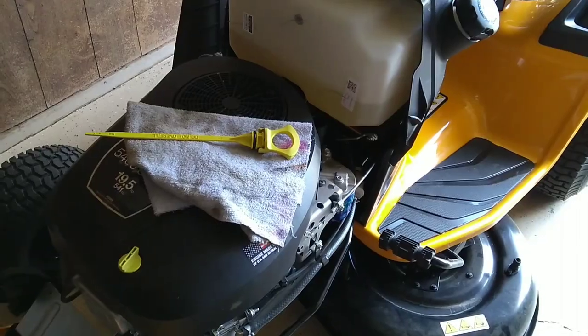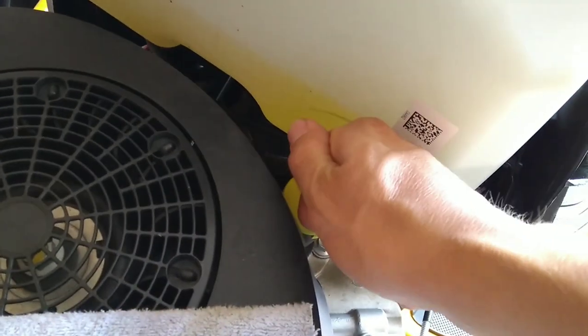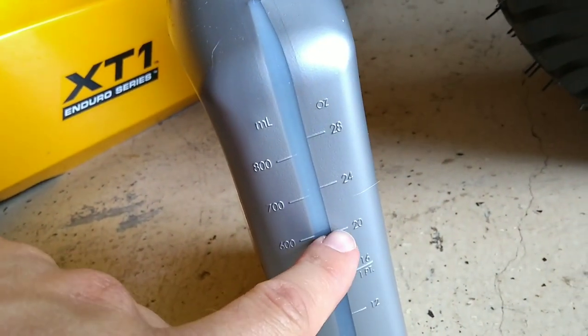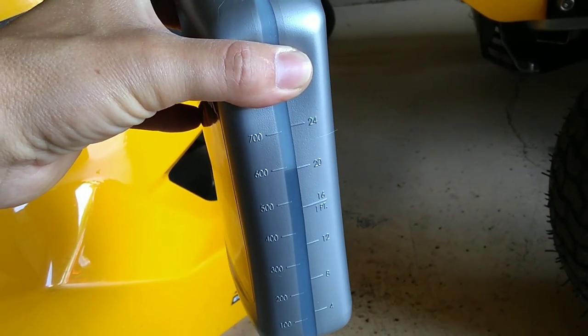From there we can pull the dipstick out, give it a wipe, and make sure it's in the safe area. Make sure you're on a level surface — you don't want to do this on any incline or to the side. It's been sitting a couple minutes. Checking now — it's exactly at the second dot. We were a little shy of a quart and a half total; it ended up being about a quart and twelve ounces. We still have 20 ounces left for top-off if needed over the next 300 hours.